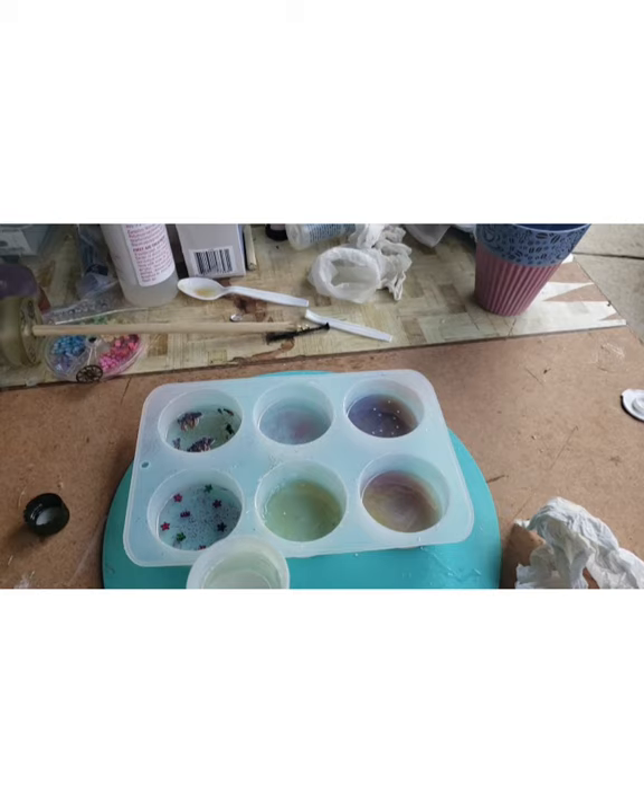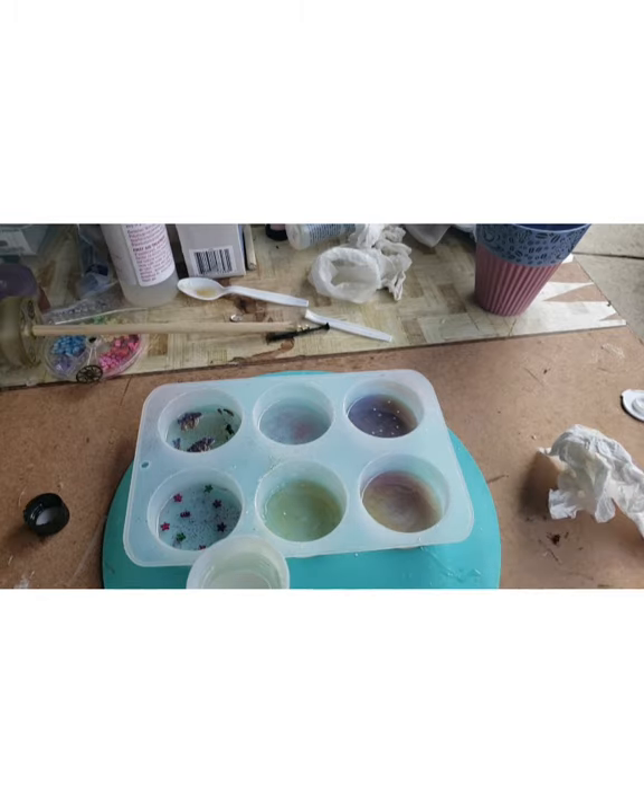Hello everyone, it's Denise at Something Beautiful Handcrafts. I'm out here in the garage and I am pouring resin for drop spindle whorls. I have been making the drop spindles for the kits with wood wheels.